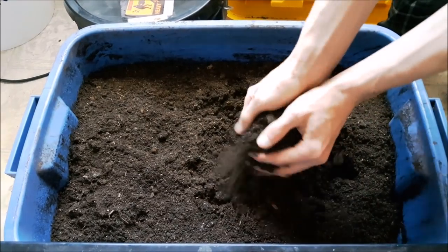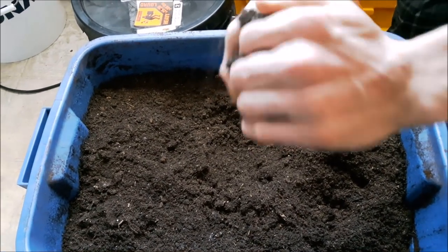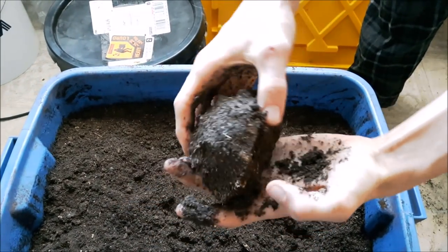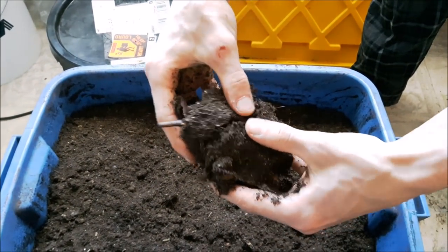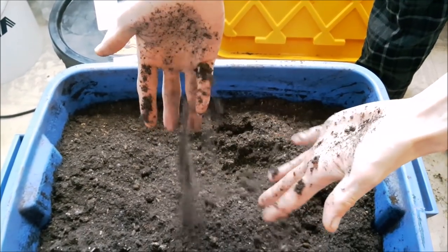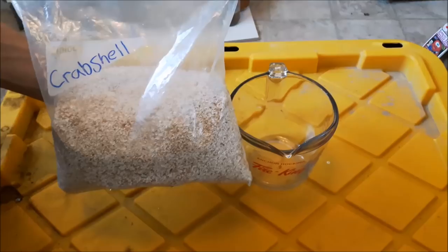Once it's ready, you should be able to take a ball of the peat moss and it should form a nice ball. Then as soon as you take it you can crack it apart and it should just crumble in your hands very easily. Now let's go and amend the soil.